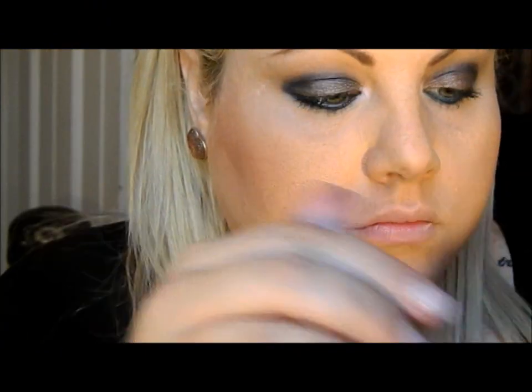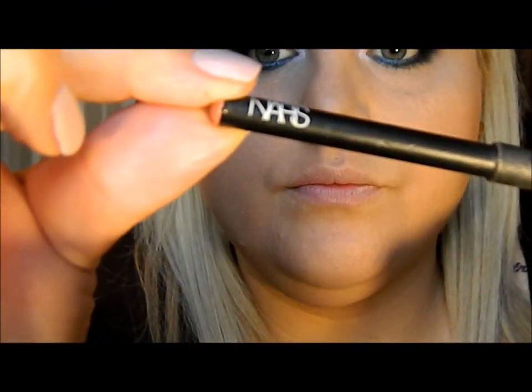Our first eye is done, and now we're going to do the same thing on the other side. Magically we're done, and we're on to the lips! We're going to keep the lips pretty nude today because we have smoky eyes.